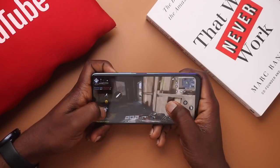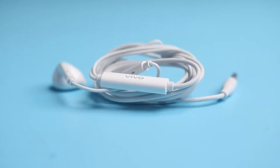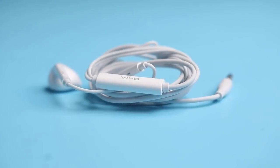Sound quality on the Vivo Y20 is okay. It has a single bottom-firing speaker, which you can easily block with your hand during gameplay or while watching videos, so you may want to use wireless headphones or the wired headphones included in the box. Those sounded decent and loud without any distortion. Call quality was fine, and people on the other end will hear you clearly.